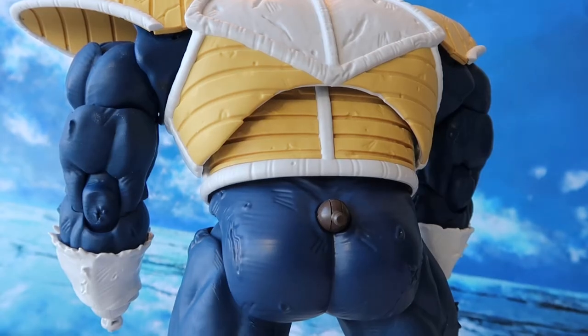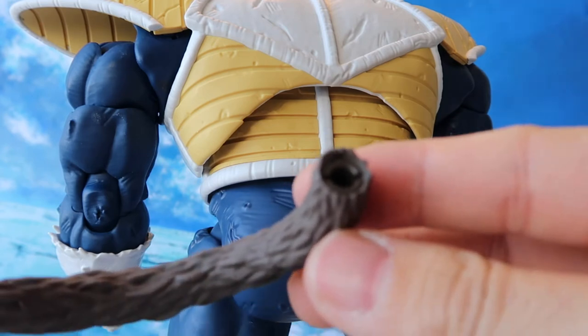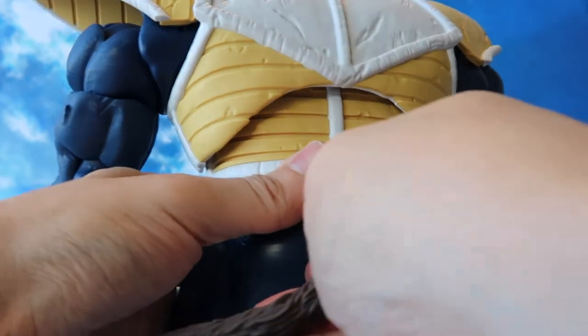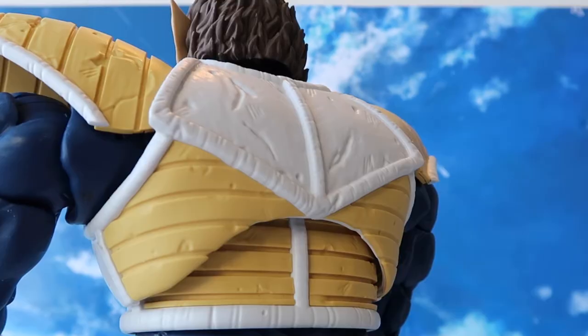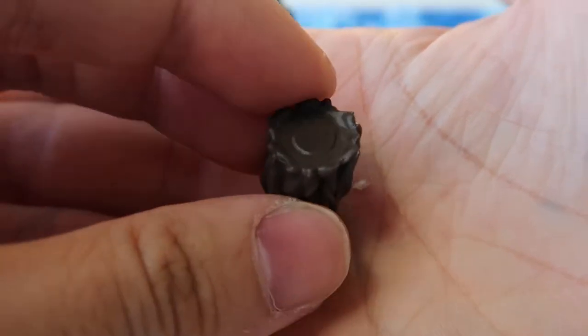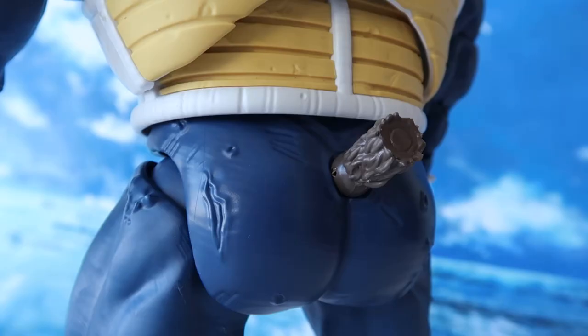Out of the box we also have two tail accessories. One is the full tail, which can attach to the Great Ape Vegeta through the ball joint system. The other tail accessory is a small cutoff tail. The cutoff tail is supposed to represent the iconic scene where Yajirobe cuts off Vegeta's great ape tail to force him back into his human form.